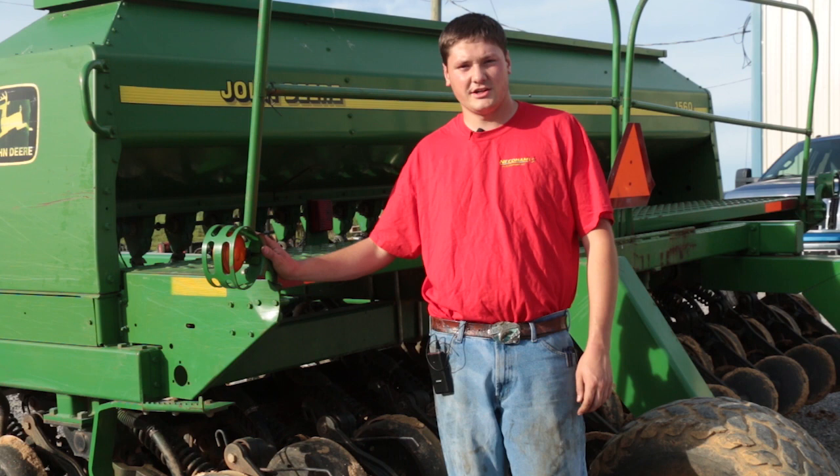Hello, my name is Benjamin Needham with Needham Ag Technologies and in this video we're going to show you some things to look for on a newer model box drill like a 1560 or a 1590.